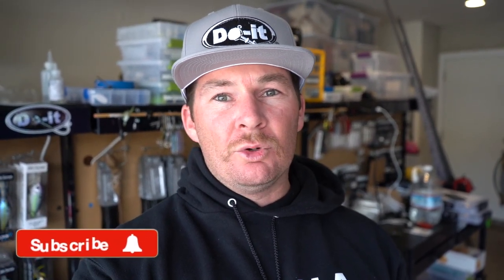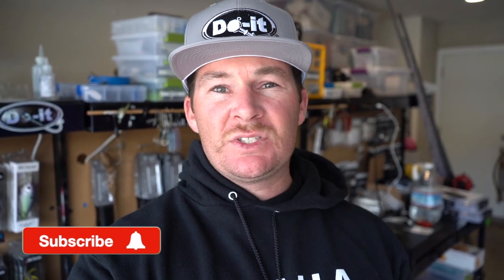What's up guys, welcome back to the channel. Today we're back out in the bait laboratory and we are going to be making some plastics. Got a brand new mold that I want to show you guys — it's the Caney Creek Glider mold from Duo Molds. You guys have seen me make ned rigs, the actual heads themselves, and the Midwest Finesse plastics I use for the ned rigs.